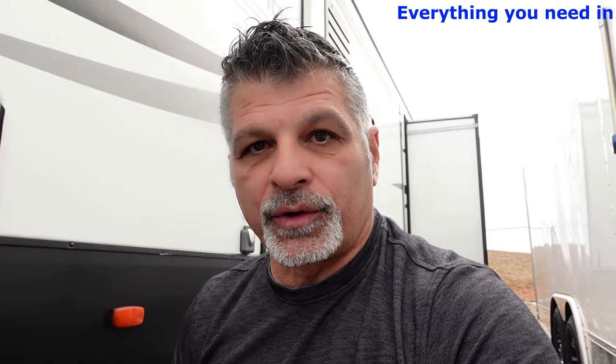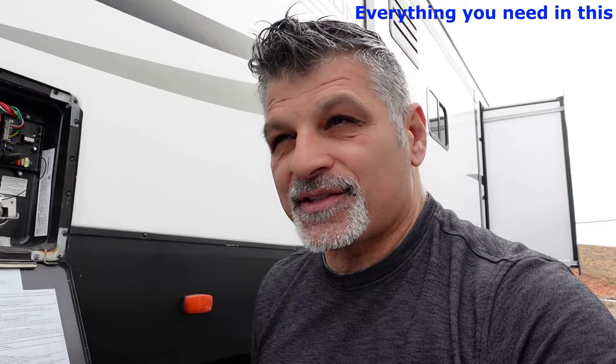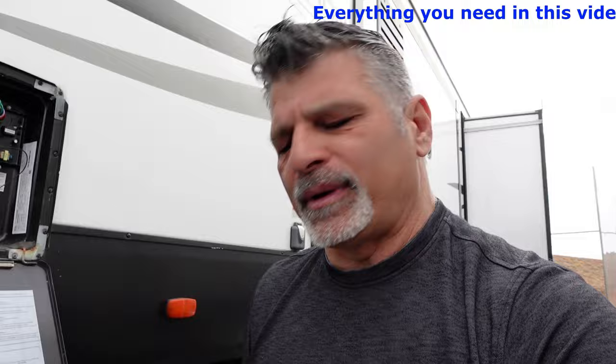I want to talk about this current water heater we have. On electric, this water heater will heat up 6.2 gallons per hour. That's a long time, especially when you have four other people wanting to take a shower. But if you're using gas, it's a little bit more — it's like 11.6 gallons per hour. It's a six-gallon tank, so you would have to run out and fill up and run out again. The minimum is 6.2 gallons per hour.